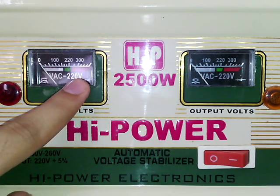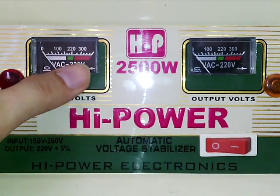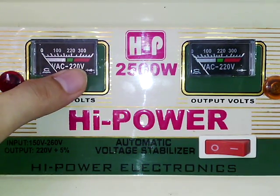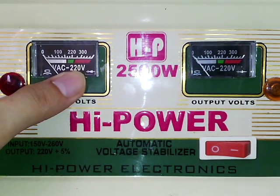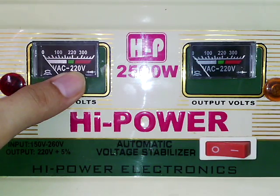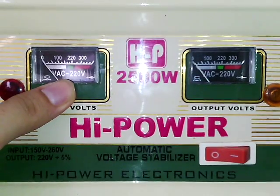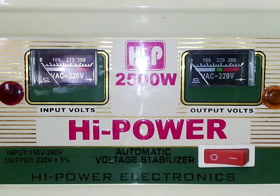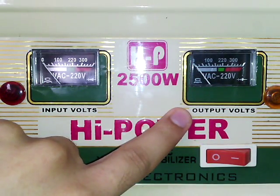In the red portion, if the needle crosses the green portion and enters into the red portion, it means the equipment attached to the stabilizer is at risk — basically the voltage exceeds 220 volts and that is not safe for the equipment. In the output dial, the same scenario repeats again.